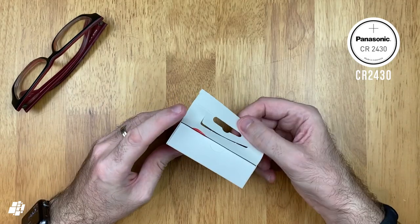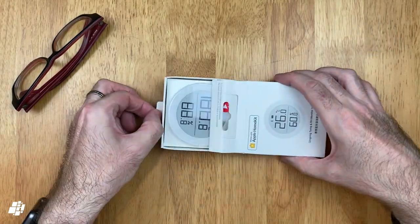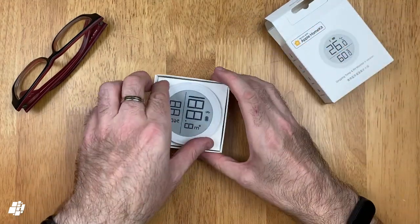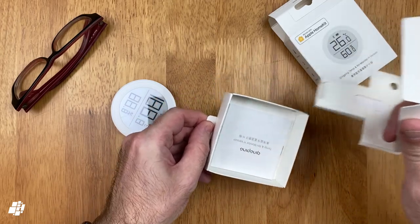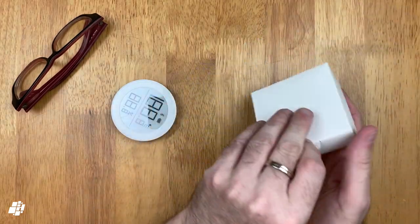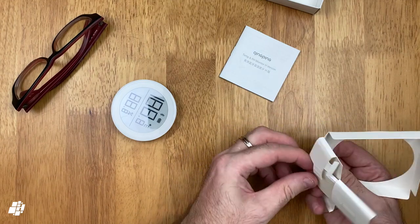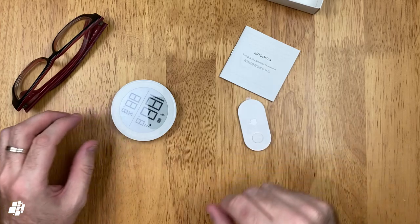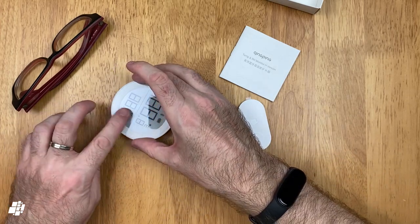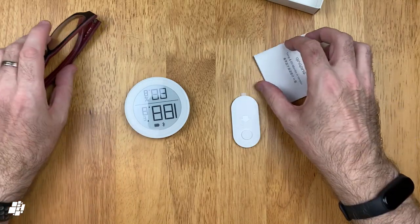Let's not waste any more time and just have a look. So, the first thing you'll see is the device itself, and you can already see the benefits of the e-ink display, even when the device doesn't actually have a battery in it. You also get a manual that comes with an instance of the HomeKit QR code, and finally, a wall mount in case you want to place it on a wall or other vertical surface. The package does normally come with a battery too, but this was removed when shipped to me for safety reasons.